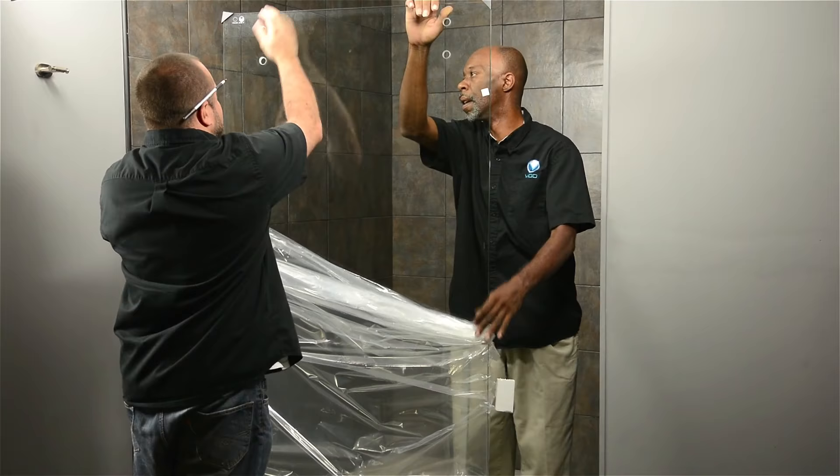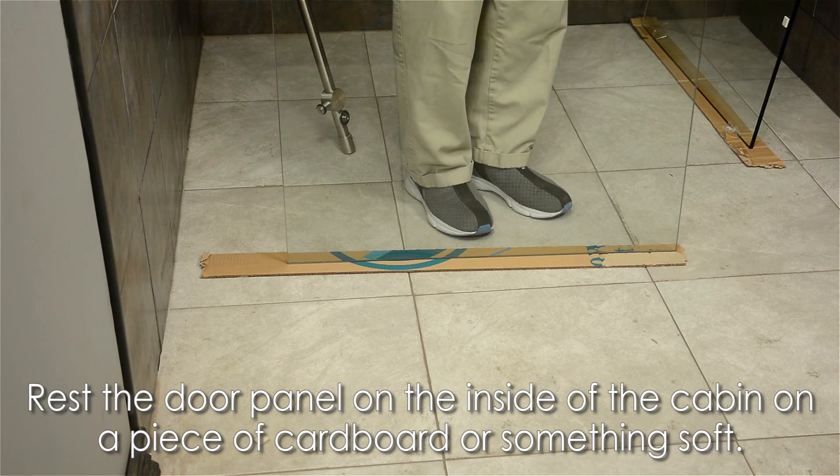We're now ready for our glass panels. First, to simplify this installation, rest the door panel on the inside of the cabin. Keep the panel on a piece of cardboard or something soft to avoid damage.